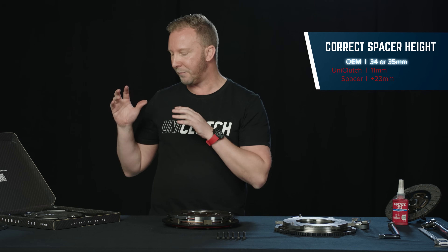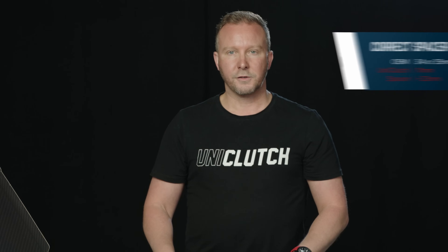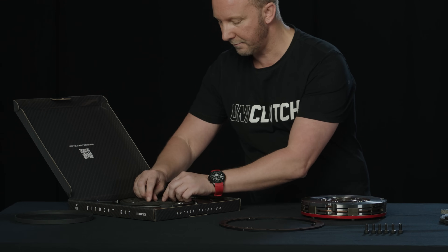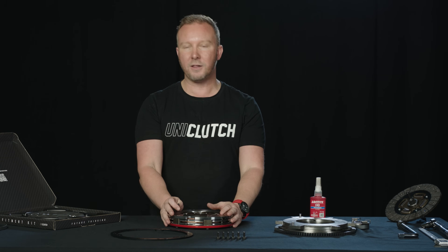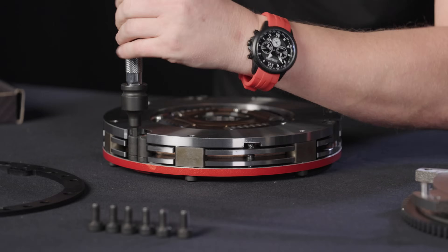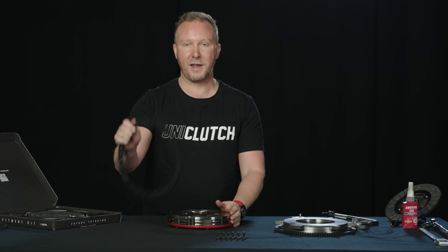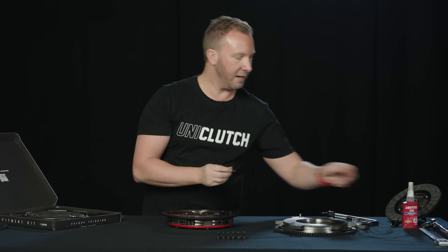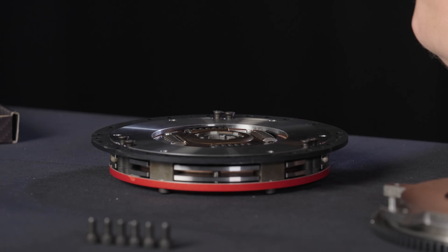For the Lotus we want 34 or 35mm, so starting from 11mm we raise it up by 23mm. To get our 23mm, we grab the 18mm spacer and the 5mm spacer from the kit, put them together, and screw them down — and we do that six times. Because we're going to be revving the Lotus really hard on track and the UniClutch Track holds over 1,000 Newton-meters of torque, it's really important to use a thread locker like Loctite 243 on all the bolts. Once the spacers are installed, we place the flywheel mount on and assemble all six bolts into position with thread locker.